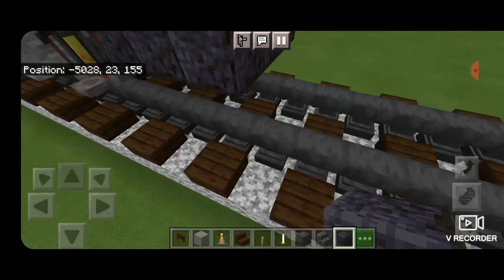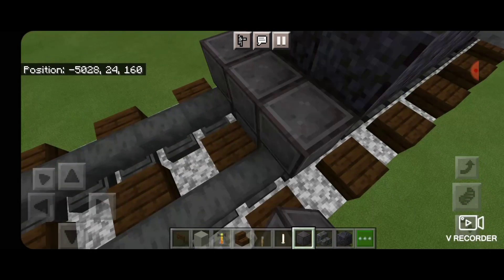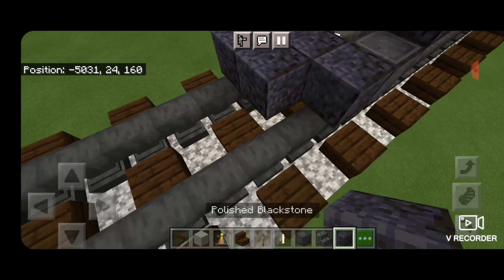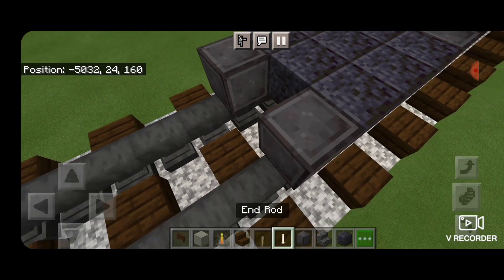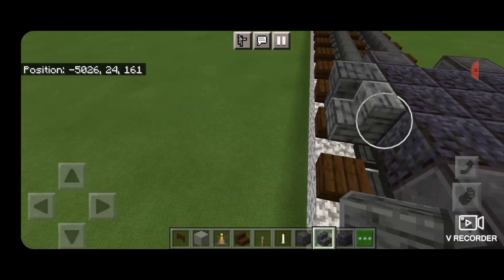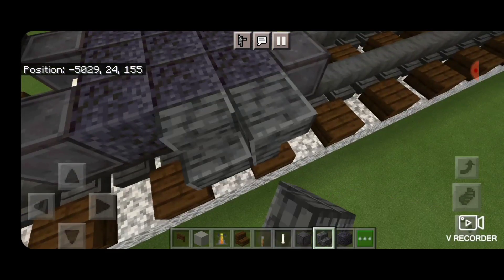Then we'll do our wheels. On the next block down, we're going to get netherite on each rail with an enrod axle. In front of it, a three by three of polished blackstone. And another set of netherite wheels with an enrod axle. Then an upside down polished deep slate stair here, an outward facing right side up one, and an upside down one on this side. Repeat that pattern on this side of the truck.